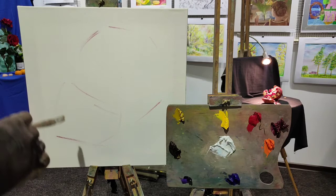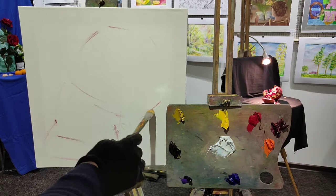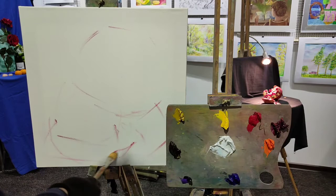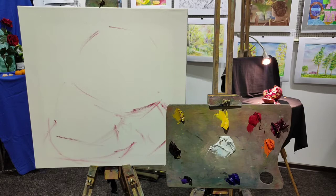My composition is here but I still need to put shadows from my main objects. As we can see, we've got backlight in our composition, so the shadows fall into the foreground. The shadows are going to make a nice effect of transparency and radiation of this pomegranate. We've got the main object, we've got shadows here, and maybe one of the shadows will go outside the canvas. Great.